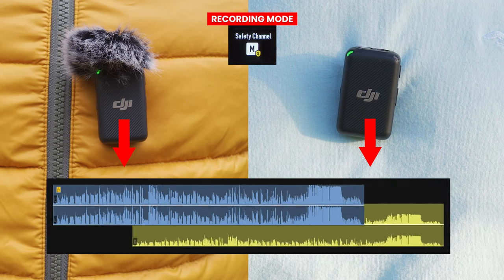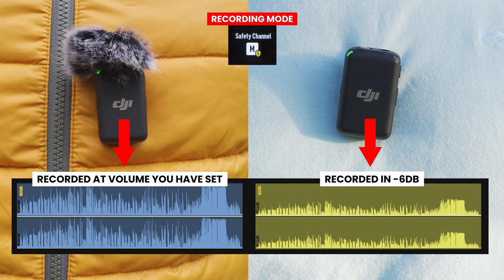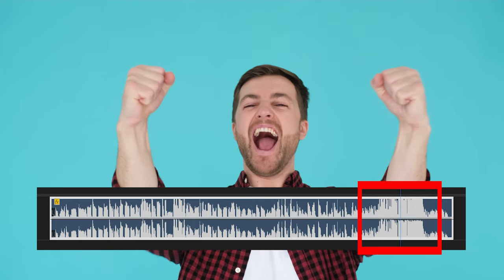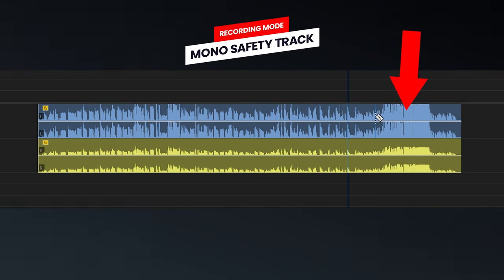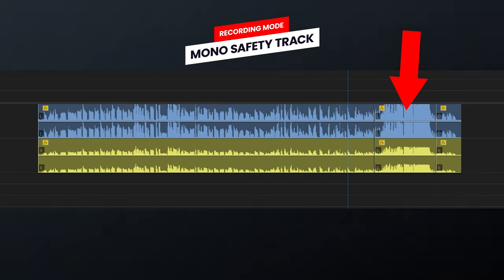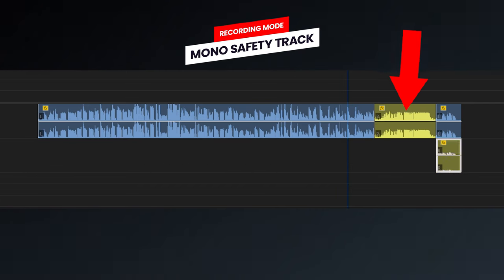The mono safety channel setting is almost the same as mono where both transmitter recordings are mixed. The difference is that on one channel you get that mixed recording at the volume you have set, and on the second channel you get the audio recorded at minus 6 dB lower. This can be useful if your main recording gets distorted due to loud sounds — for example, if someone suddenly shouts or there was a loud background sound and the audio got clipped.